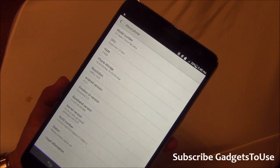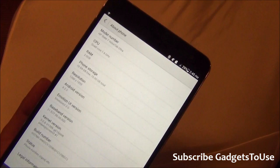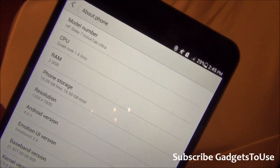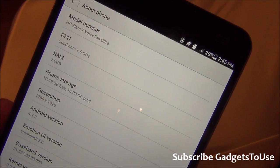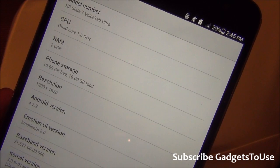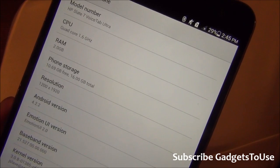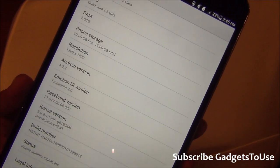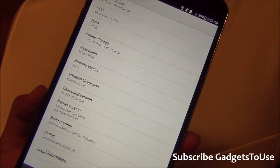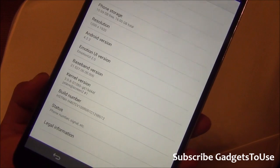Looking at the hardware specifications shown on the device: it has a quad-core 1.6GHz processor, 2GB of RAM, and 16GB of internal storage, out of which around 10.69GB is available to the user. The display resolution is 1200x1920, which is close to high definition. It runs Android 4.2.2, and interestingly, it has Emotion UI 2.0, which is actually from Huawei, but it is running on this device.